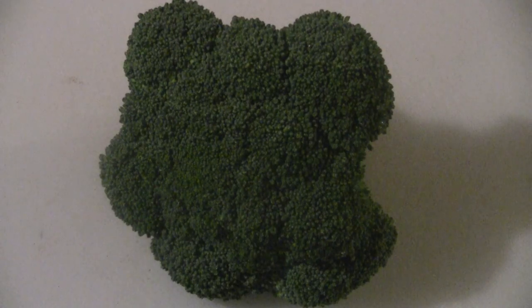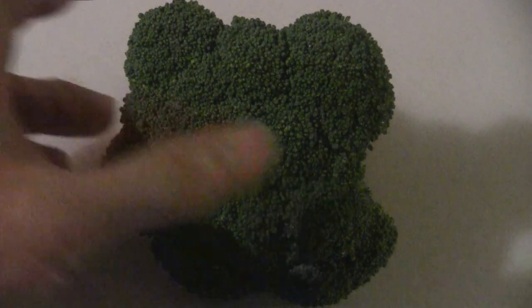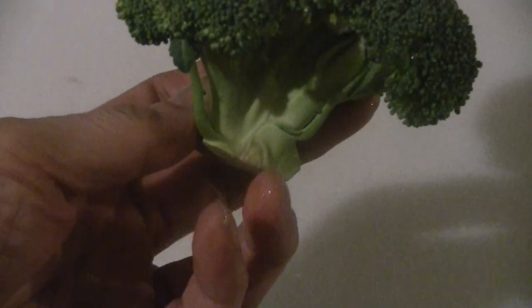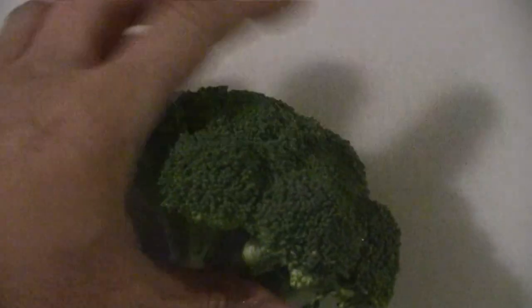Today's recipe we're making chicken and broccoli stir-fry. We're going to use the broccoli crown. When you buy the broccoli crown it doesn't include the stalk down here. It's a little more expensive but this way you don't have to cut the stalk. So just wash the crown — we need about three of these crowns to make an order.